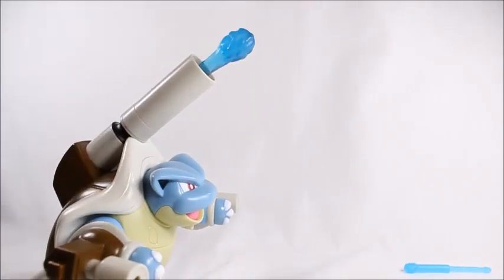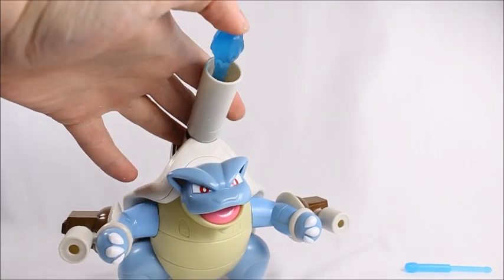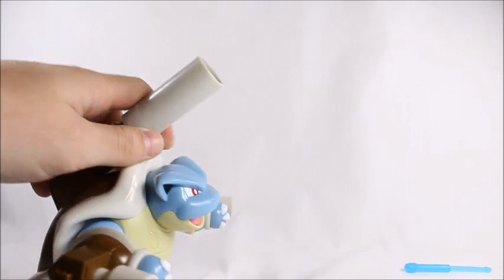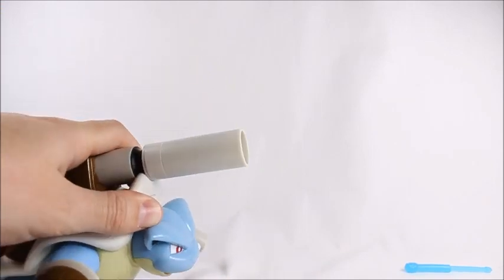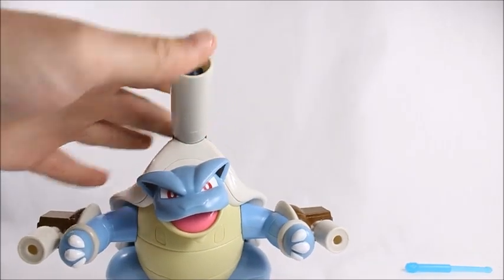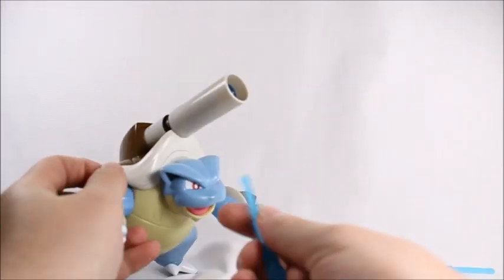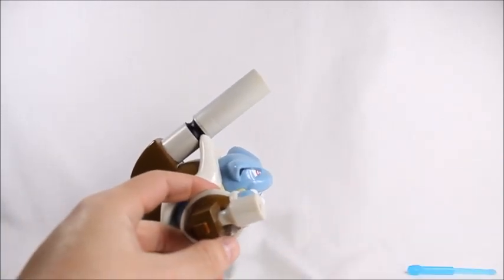Boom! So that's pretty cool. It doesn't shoot out all the way and you can't remove it or anything — it's just on a spring and it's stuck in there. So you kind of lean him forward like he's about to shoot something, and then it shoots out. I thought that was pretty cool. He also has these two water blasters on his arms.